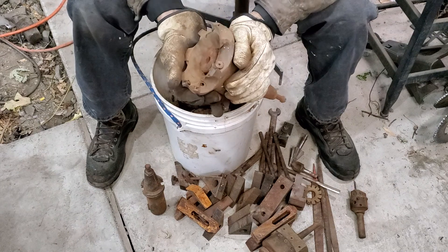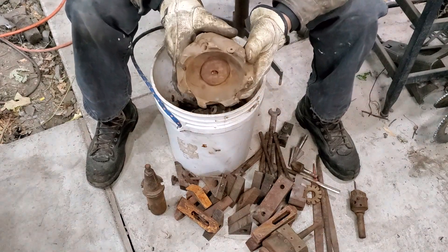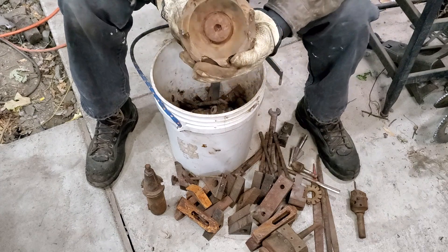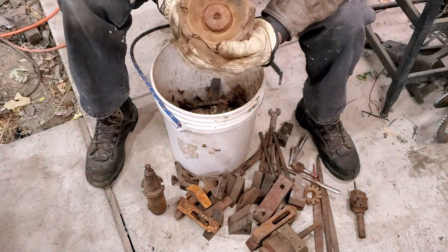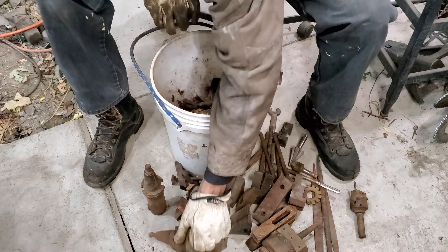Oh something else cool - look at that, I just needed a face mill. Wonder if I can still get Seco inserts and hardware for this. I'll have to go looking for that because that'll work really good on that Van Norman. It's a good deal.